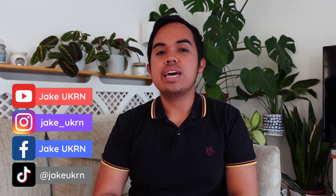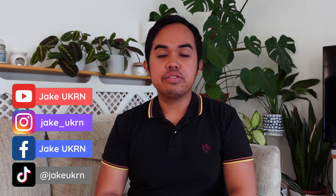Good morning everyone, welcome to my channel. My name is Jake and this video is an unboxing and review of the Lenovo Think Plus TH30.